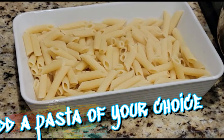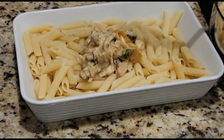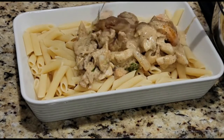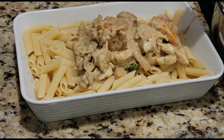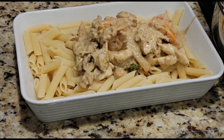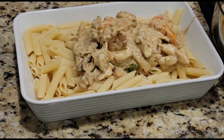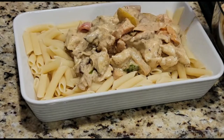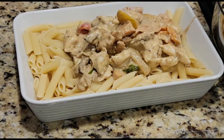I chose penne pasta, but you can use a pasta of your choice. Pappardelle is a really good option; rotini can be a great option; even angel hair is a good option. Once your rasta pasta and sauce are all set, top it all off on a plated dish however you choose to serve it. Serve it on up and don't forget a drink on the side — enjoy!